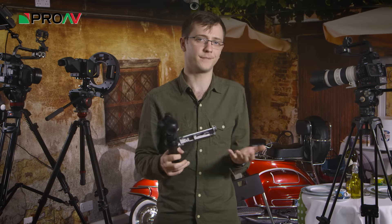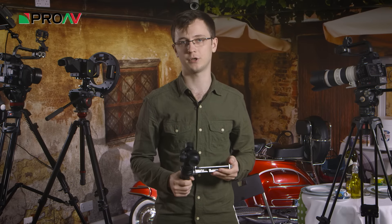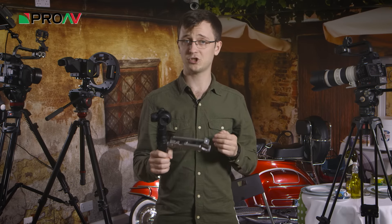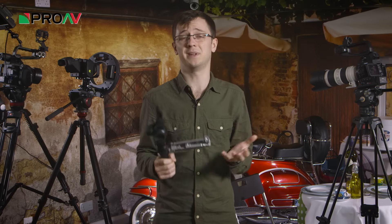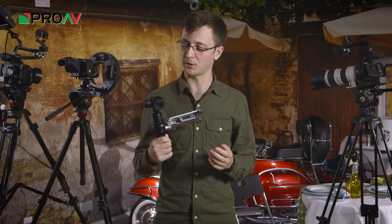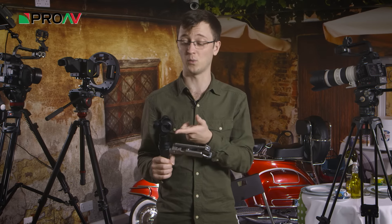Now the Osmo is completely reliant on a WiFi connection to your smartphone. So they have this mount here on the side to hold it for you. And it really is quite solidly built, which is great, since you're trusting it with your expensive smartphone while you're out and about shooting. So if you're waving this about while you're shooting, the last thing you want is your phone falling out.